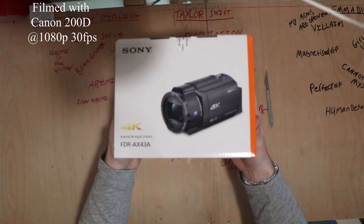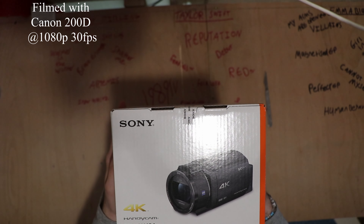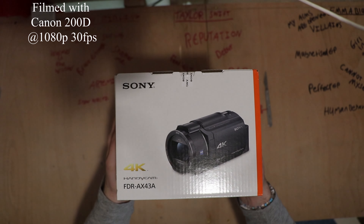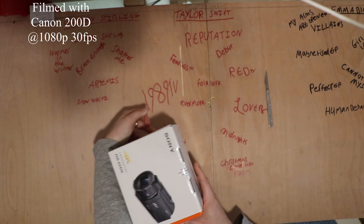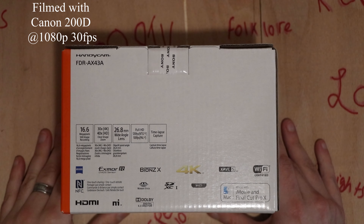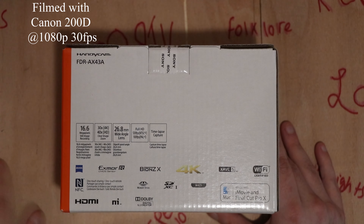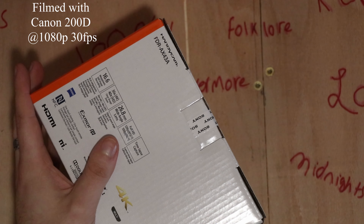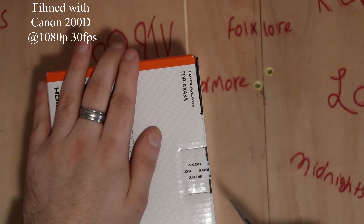So, there it is — the Sony FDR-AX43A. I don't know what that A part is about. So there you go, there is the information for you there. I won't read it because I'm sure you can read. It's fairly obvious really what all this stuff means. But while I am in the close-up shot, I will get a close-up view, cutting the seal.